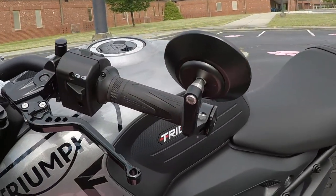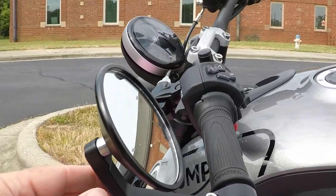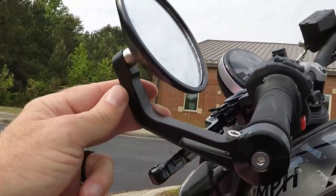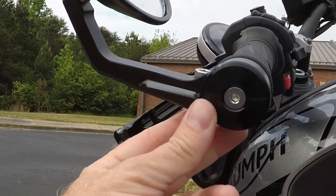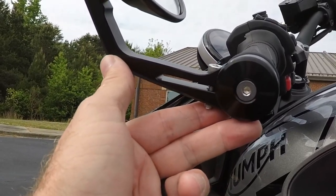I'm also really happy with the mirrors. The black finish matches the bike really well. They're $99, which includes the end caps you see there, and that's a really good price in my opinion.